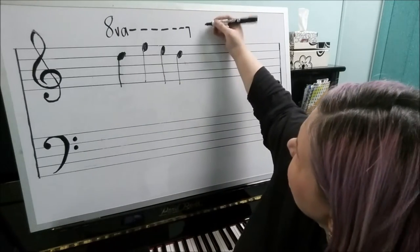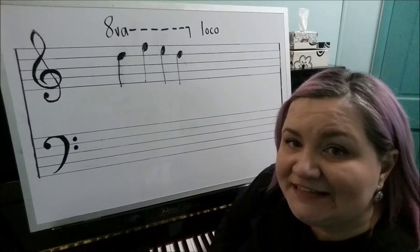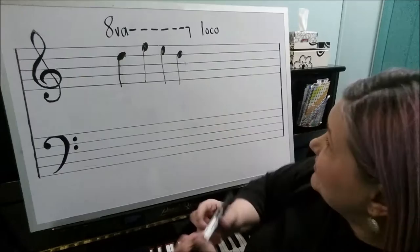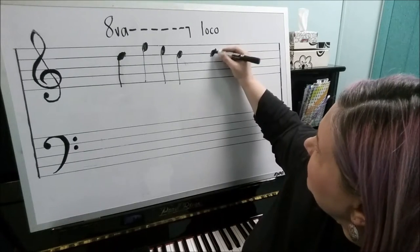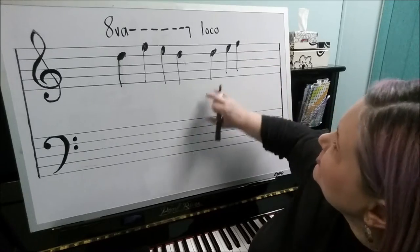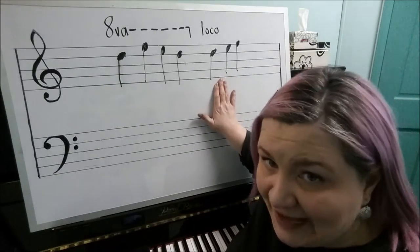Another thing you might see is the word loco, which in Italian means in place. That means you're going to play the notes from this point on in the octave in which they are actually written on the staff.